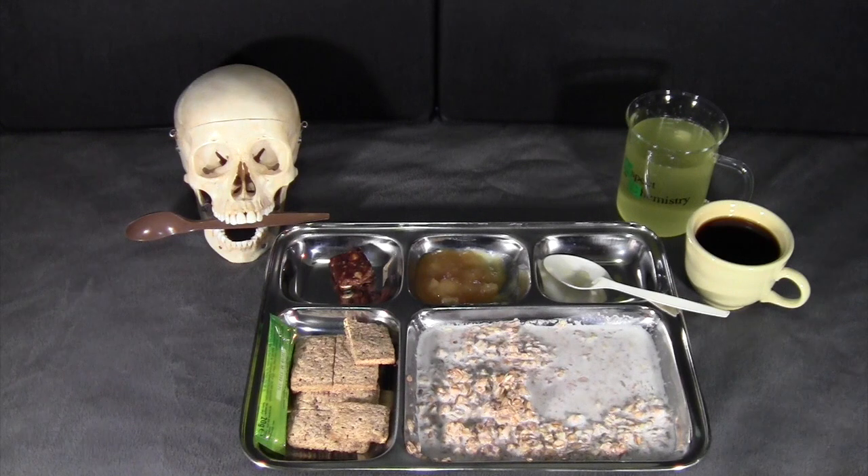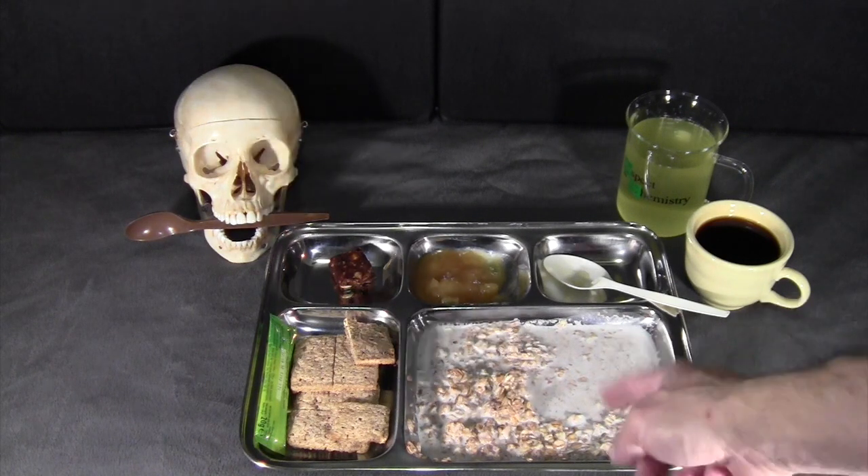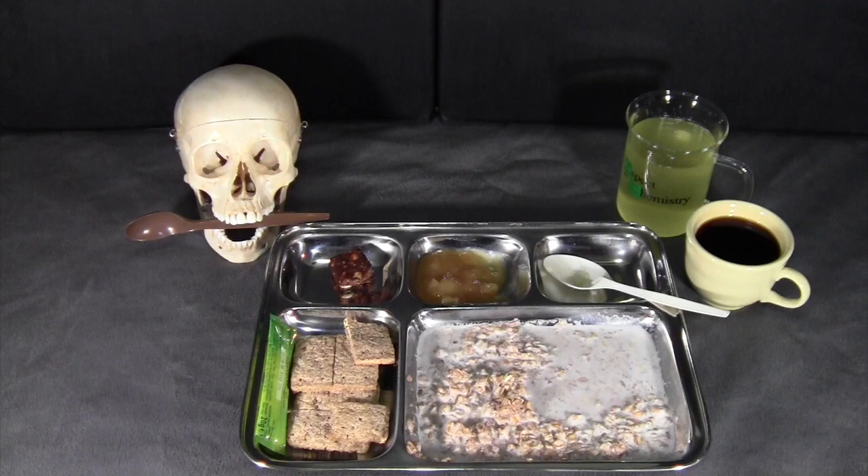So that was breakfast — a very delightful set of breakfast items. Especially the muesli was fantastic. We'll finish this up and move on to lunch.